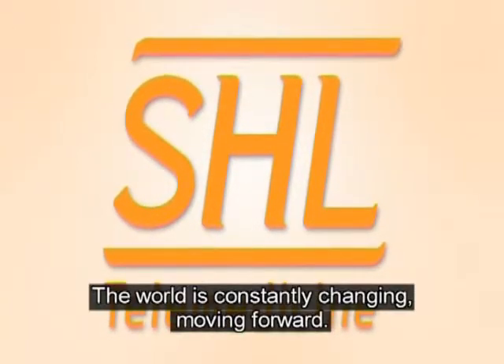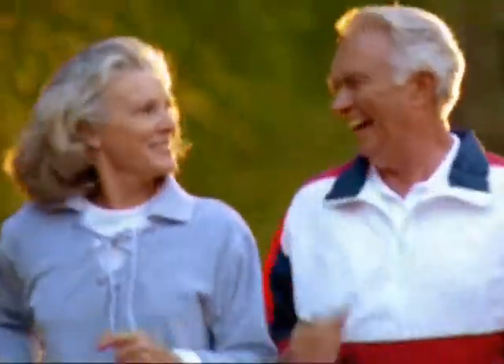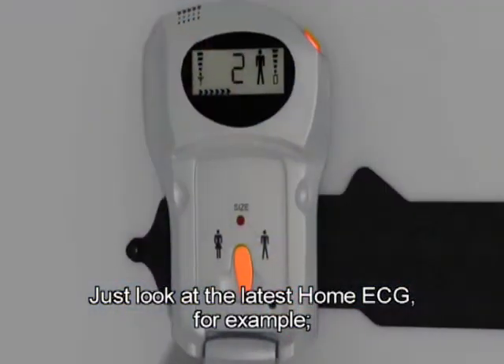The world is constantly changing, moving forward. The medicine of the future is at your doorstep. Just look at the latest home ECG, for example.